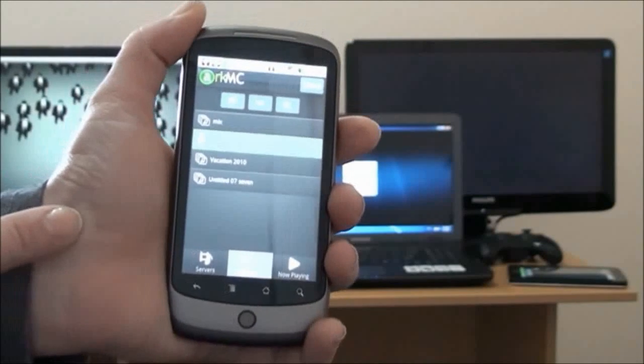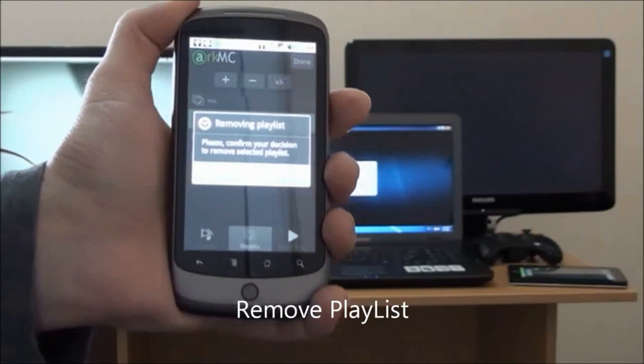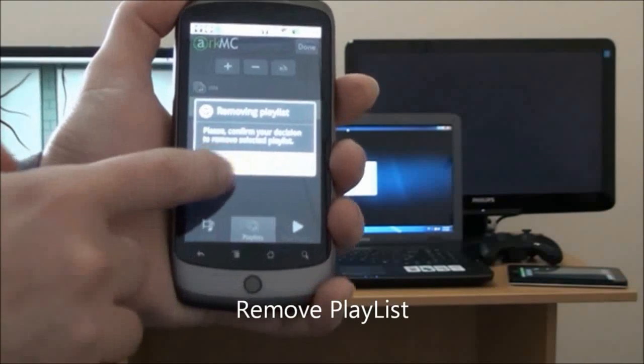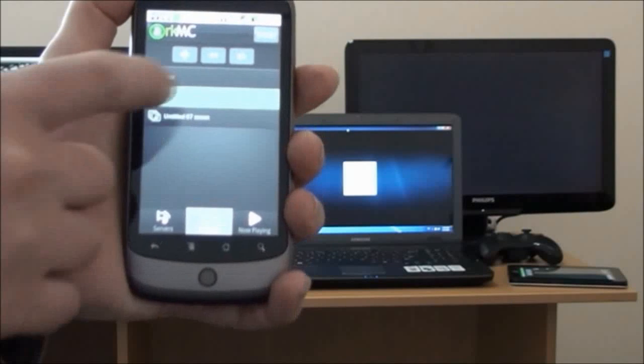Now we're going to remove a playlist — it's simply done by deleting it. It's a very simple feature; you just remove your playlist.